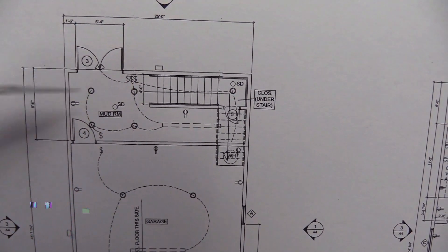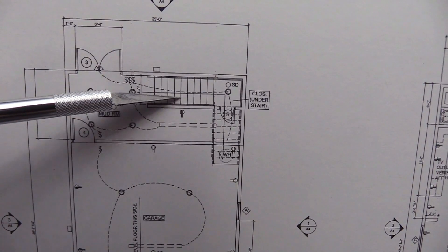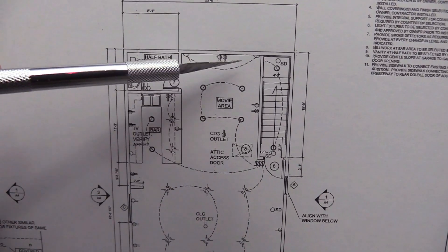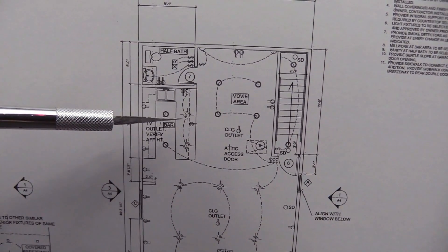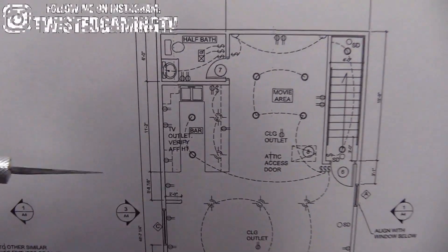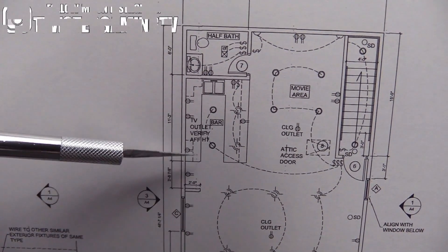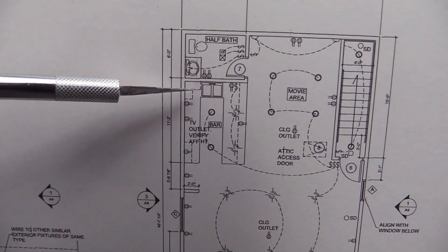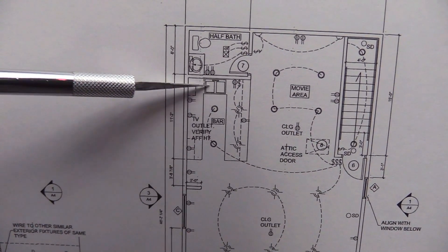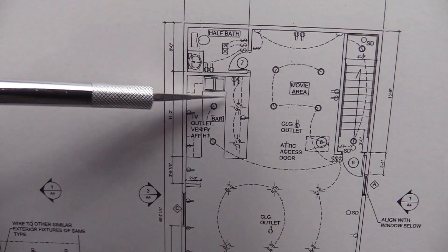So you go in the garage, through the storage, up the stairs, and you enter the game room. Now we're checking out the game room right now — you can see the movie area, the bar on the left, the half bath, and then at the bottom is the game room area where all the arcade machines are and all the displays and everything else. Pretty sweet.